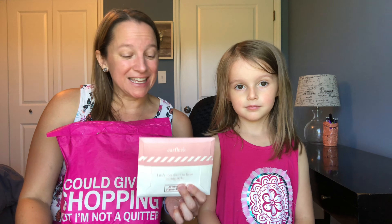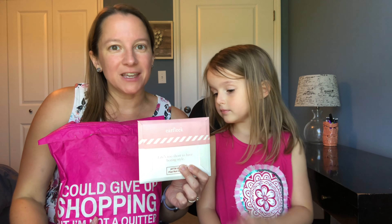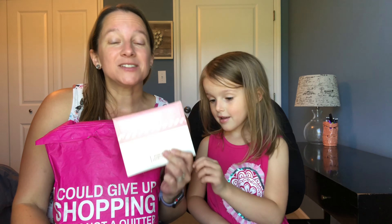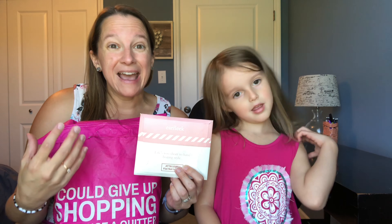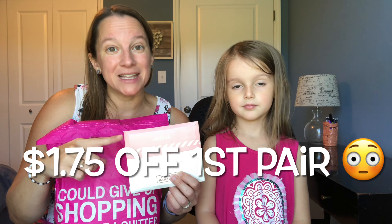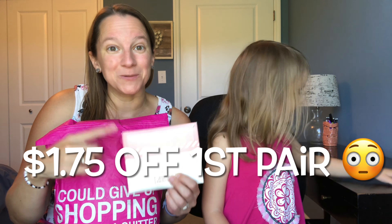I figured I'd do these together because Earfleek came in the mail recently and I love this little subscription of earrings. Earfleek is really simple — they send you a pair of earrings every month, or whatever frequency you'd like, and they're only $3.49. You can do a little survey and tell them what kind of earrings you like, what you don't like, what you want them to send you.